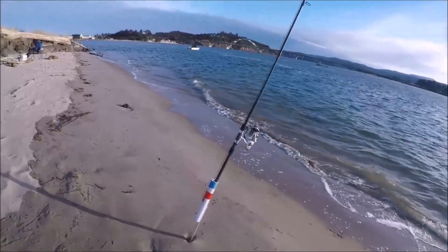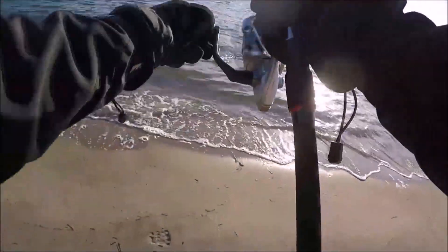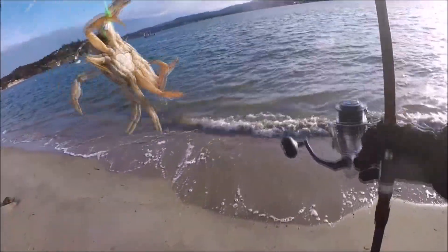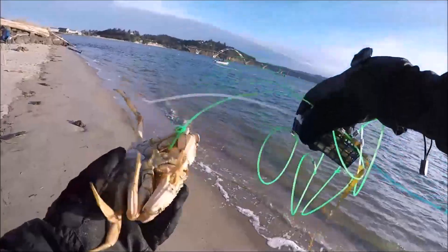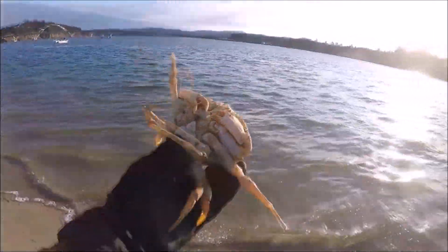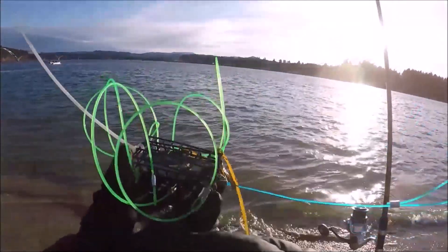All right, here is number two snare check. I feel weight guys — oh, I got another one! My homemade snare. Wow, looks like the same type of crab. Two crab, two poles — not bad. Unfortunately it is a female. Yeah, not bad at all. So we'll keep going.